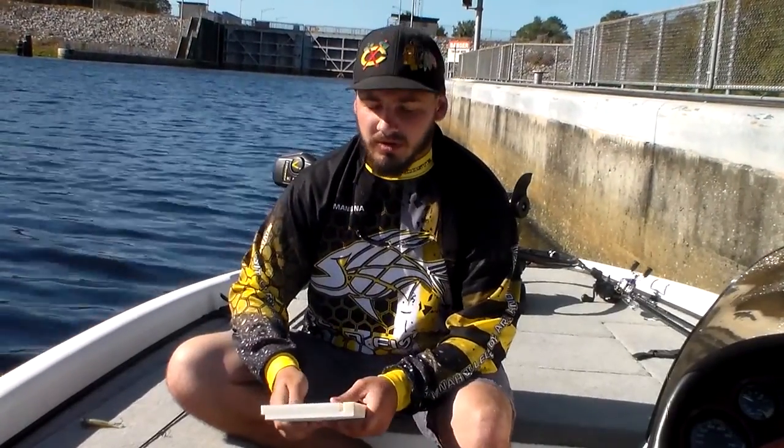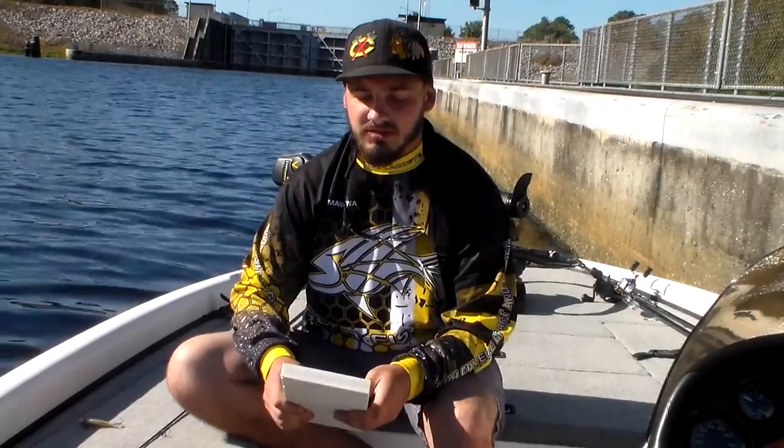Hey guys, my name is Connor Menina. I'm on the SCAD fishing team. I am on the St. John's River today and I am trying to get into Rodman Reservoir — you can see the lock behind me. I'm waiting for that to open up and I thought it would be a good opportunity to show you guys some of the cool things that we're doing on the team.